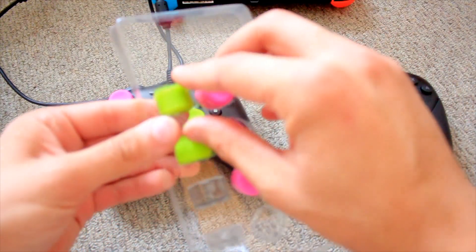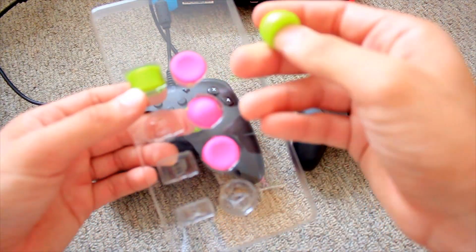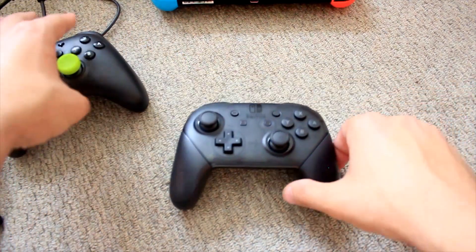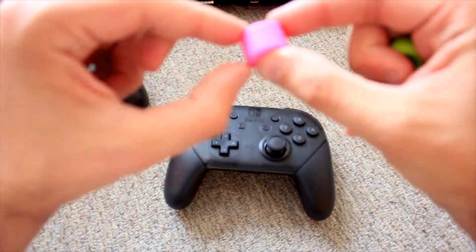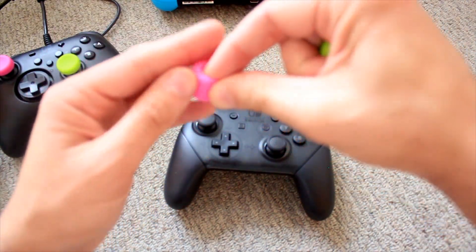I'm really curious about these twelve millimeters and these round ones, so we'll take one of each and put them on here to see how this goes. These are literally — it's ridiculous, I don't know about this.